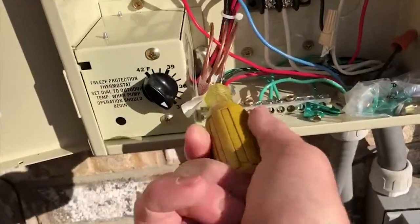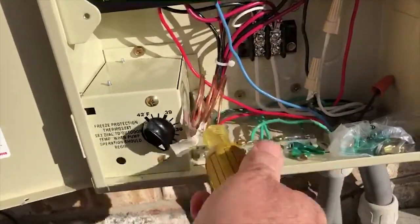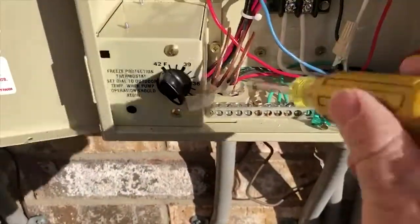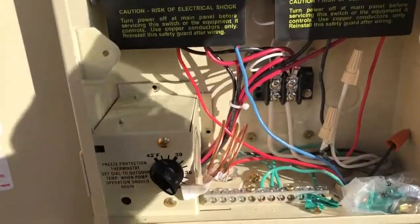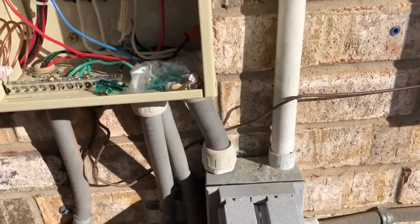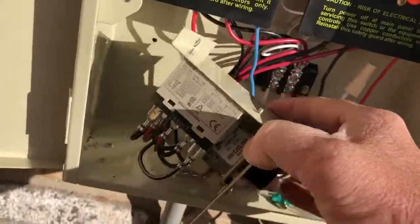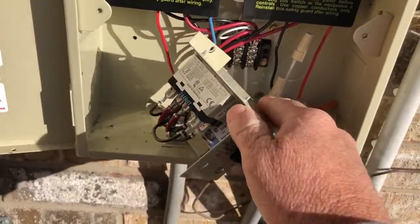We'll take this screw loose and this one loose. Once the screws are out this will actually come free. It's a good idea to turn the power off or you're going to shock yourself.